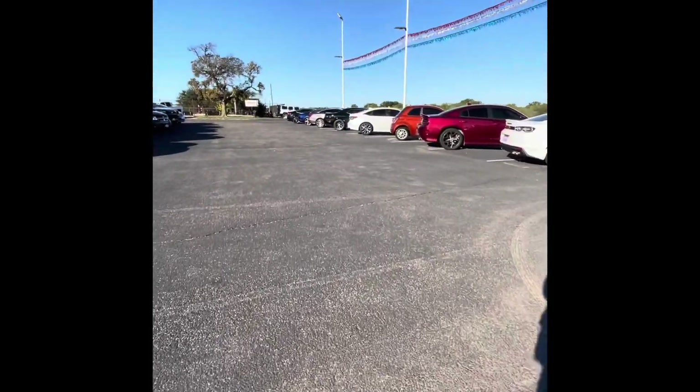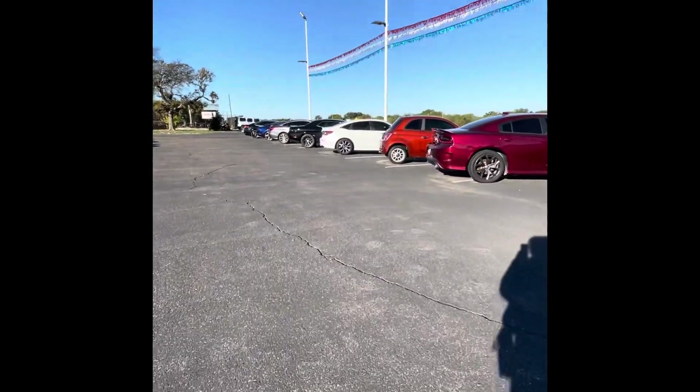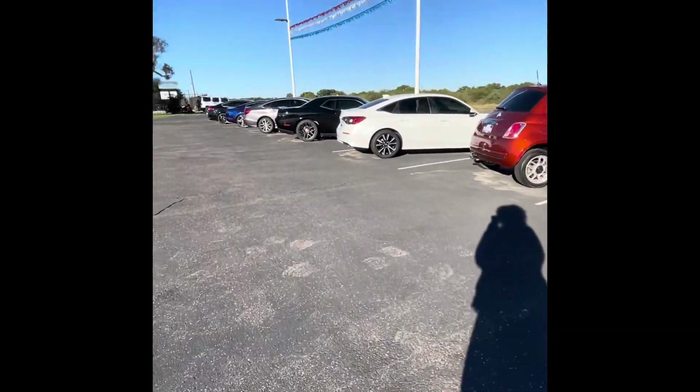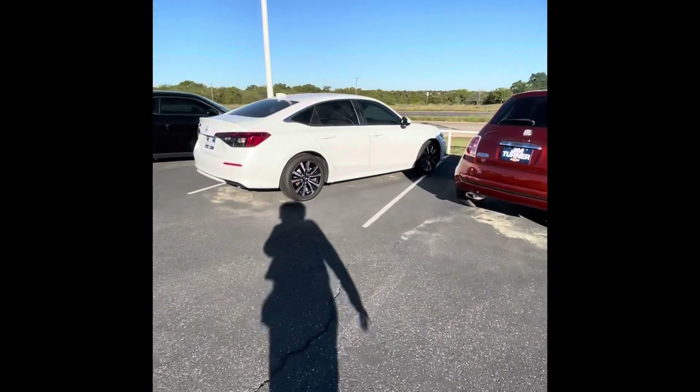Here's a dark gray Malibu — that's a pretty color too. I thought this white car was a Malibu but it's not. It's got like a little lift. Nope, it's a Honda. Nice though.